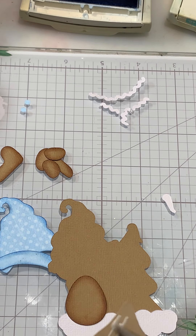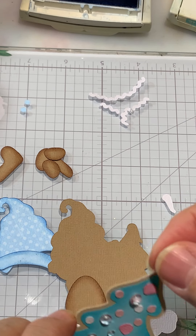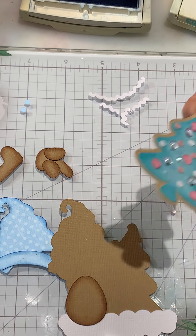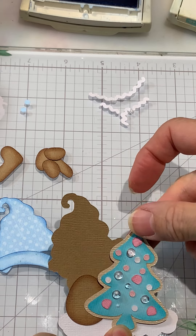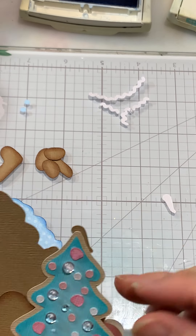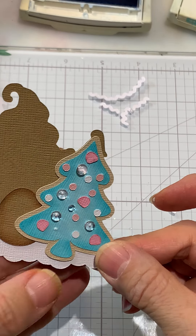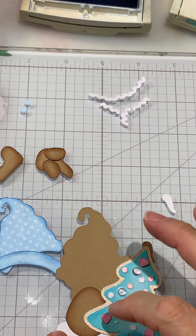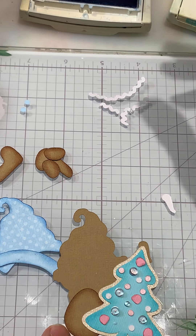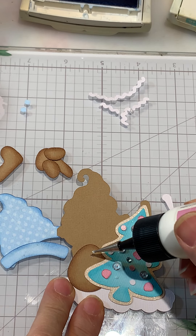Now we can add our little tree — the trees are so cute, you could even cut out just a bunch of the little trees on their own. And then we want to add his little buttons so we don't forget.